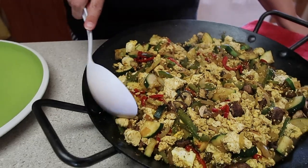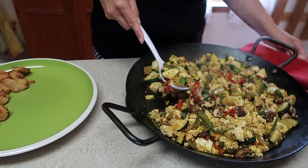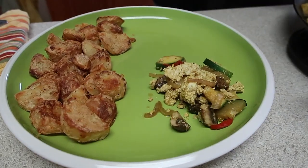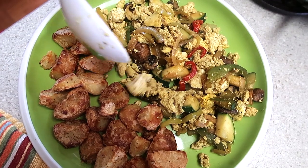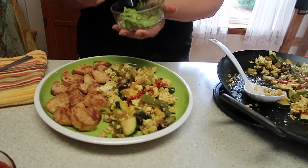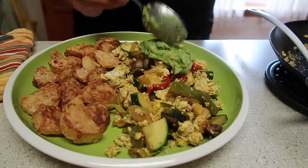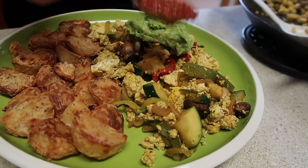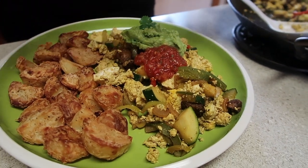I'm going to scoop this out. We're pairing our tofu scramble with the Serious Eats potatoes — we just gave it a Veg-Inspired flare and tried them oil-free. We're going to add a scoop of our homemade guacamole and a scoop of our homemade salsa. We'll do two scoops — that spoon is little.